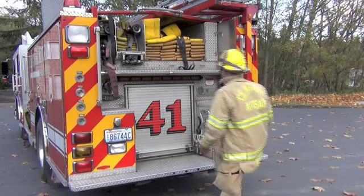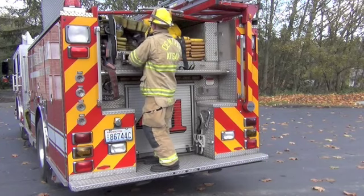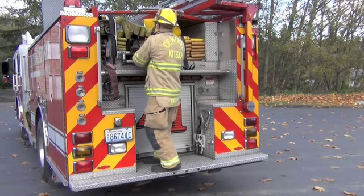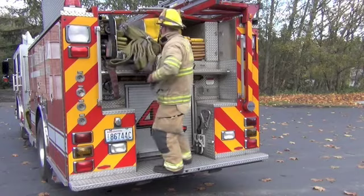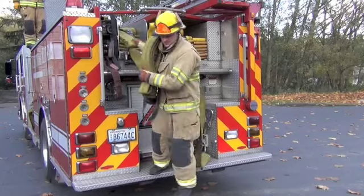If you're deploying more than 200 feet, grab the strap, shoulder load the hose, step down, turn around and grab the next flake. This will effectively deploy 300 feet of hose from the two and a half working bed of the fire engine.